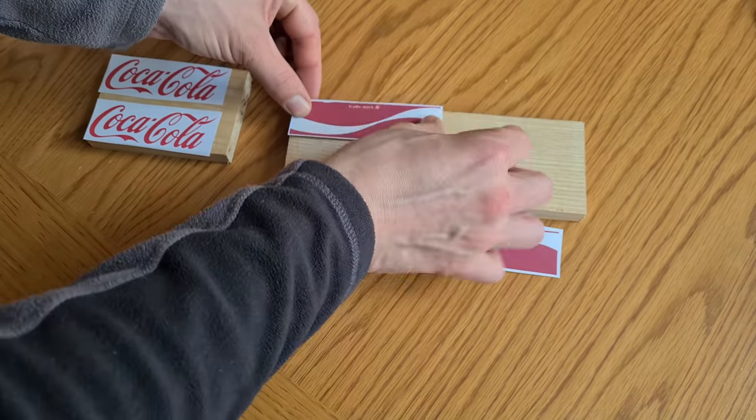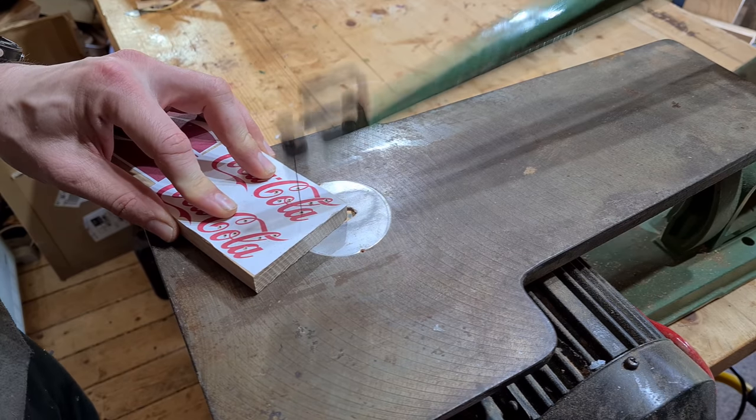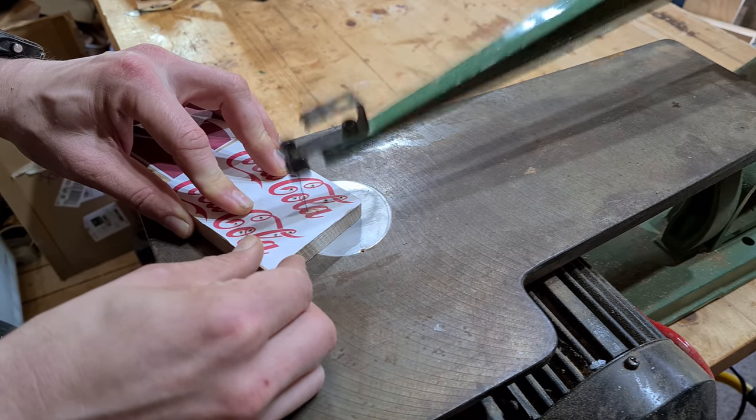The month of May was the Mimic Challenge and I wanted to see if I could reproduce a Coca-Cola can from wood and resin. I chose ash as the wood part of the project.